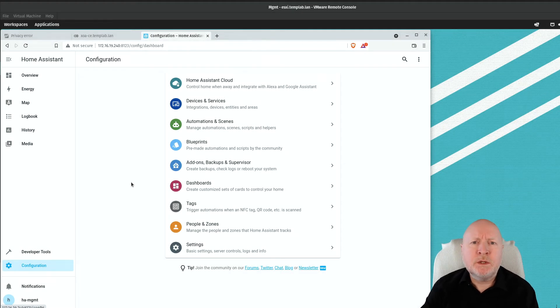Rather than jumping straight into installing Zigbee devices, it helps to plan things out first, because Zigbee sets up a mesh network and good planning gives you better coverage and reliability. Some mains-powered devices can act as relays — if a battery-operated device is far from Home Assistant, it can pass data through a relay. So start by setting up the relay devices closest to Home Assistant and work outwards, then add the battery-operated ones on top of that foundation.